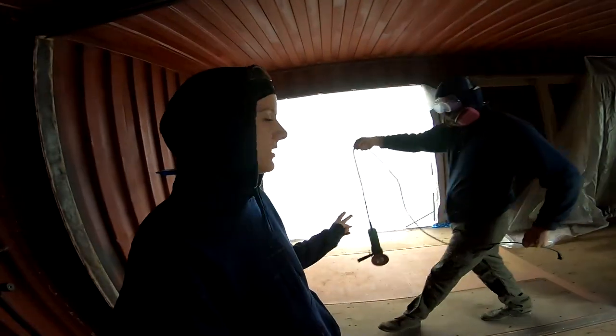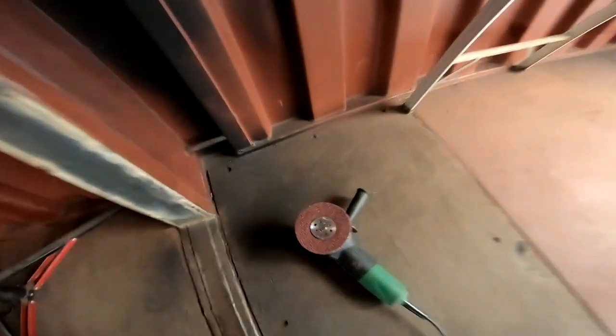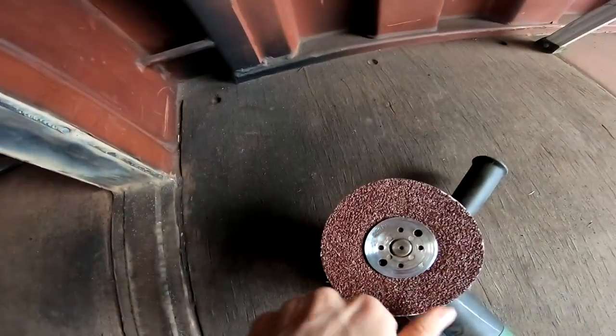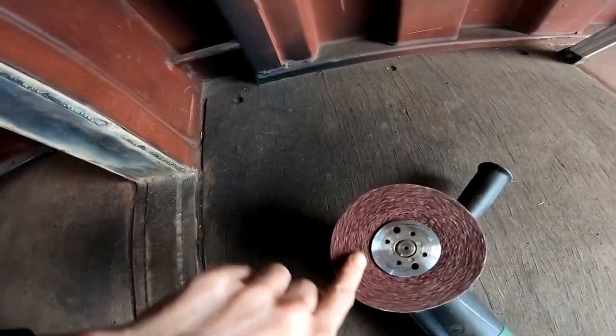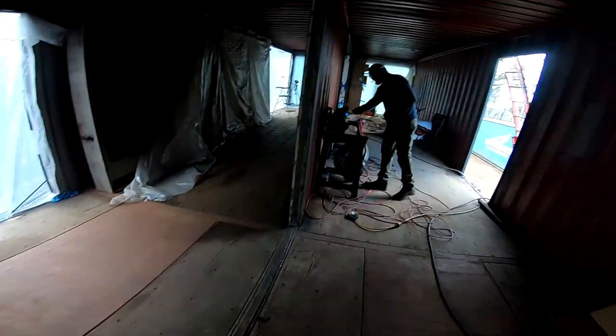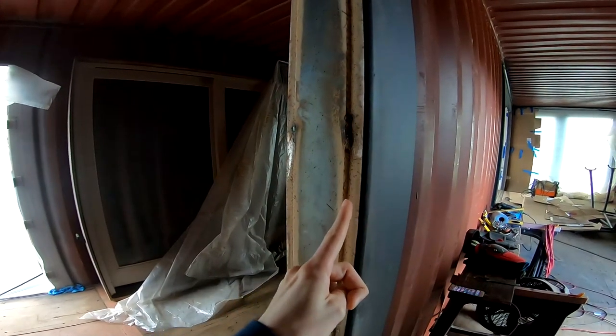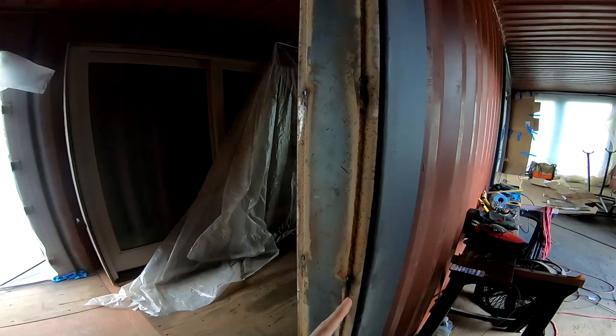All right, so we're up here on the second level. Going to get everything set up, got all of our angle grinders. We're going to do a combination between the resin disc — this one's 36 grit — and the wire wheel. The wire wheel will be used to remove the slag on the welds, and the resin disc will be for the flat parts.